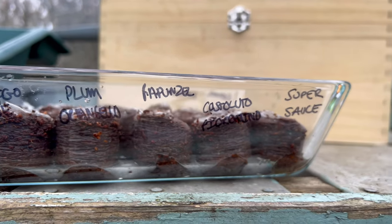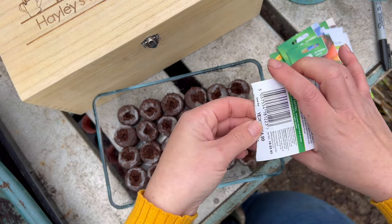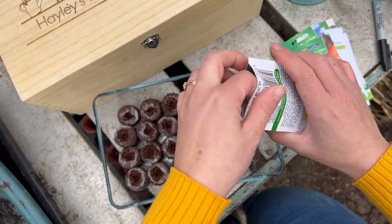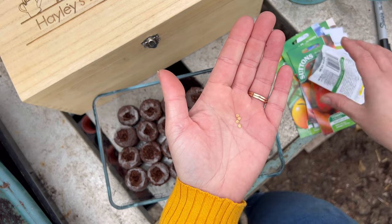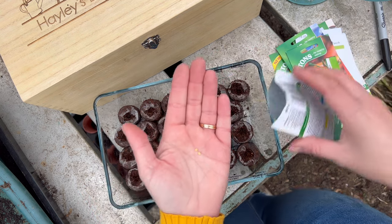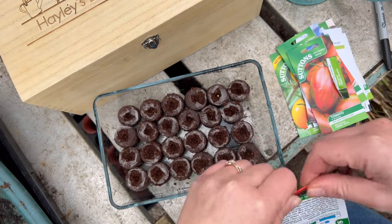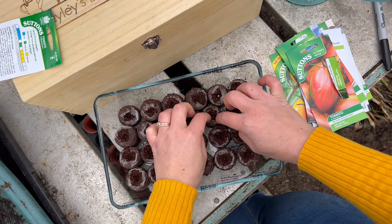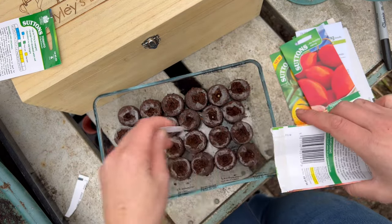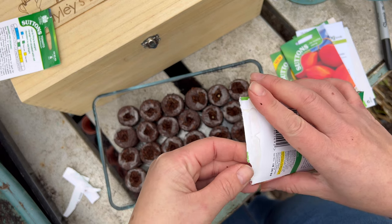I've always grown my tomatoes in a greenhouse. I managed to get both of mine second-hand — sometimes you pay like 20 quid — but the main thing is you've got to take down the greenhouse and then assemble it again, which my family now refuse to help me with because it is quite an ordeal. You can grow tomatoes outside as well — if you've got a sheltered spot, a patio, or a balcony, it's completely fine. There are varieties that are better for growing outside and it will say so on the packet. So if you haven't got a greenhouse, don't let that put you off.